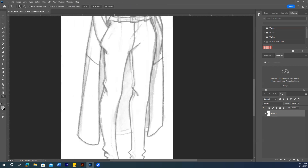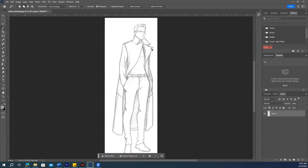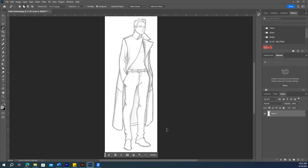Grab the pen tool and close any remaining gaps, especially at the outer line — we don't want any gaps there. Close the gaps, then zoom out and use the magic wand again on the white area. If only the outline is selected, it means there are no more gaps. Press Ctrl+D to deselect.